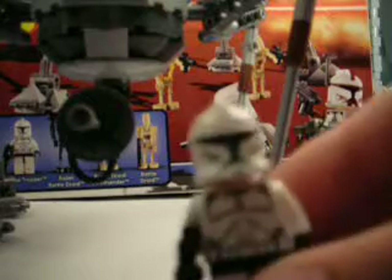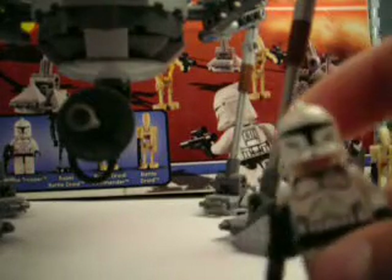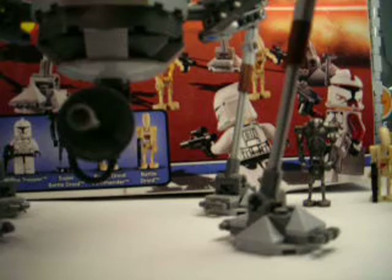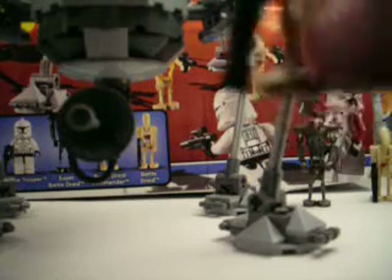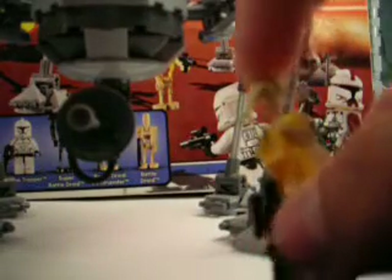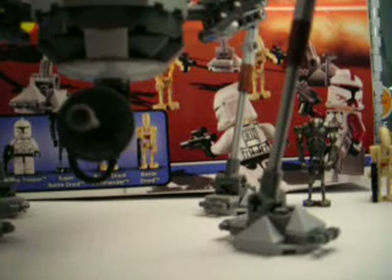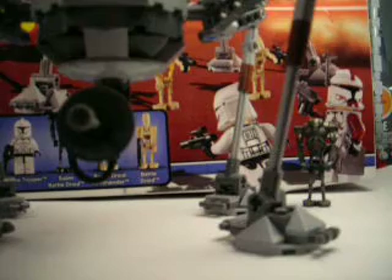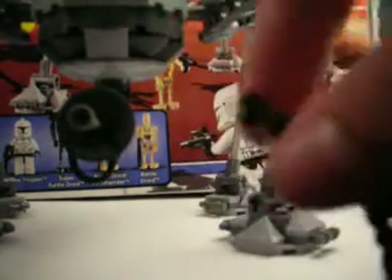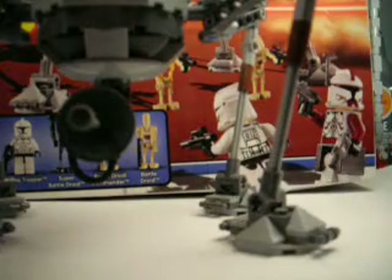It comes with one normal clone — just normal white — and his head, which is normal. It comes with one yellow commander battle droid, with his yellow armor, nothing special. And it comes with one normal battle droid, also straight-armed. And one super battle droid, which is pretty much normal. It has everything you want with it, and it's cool.